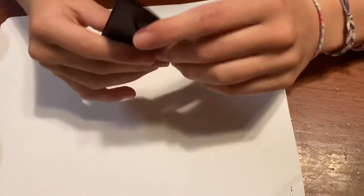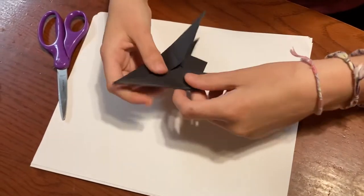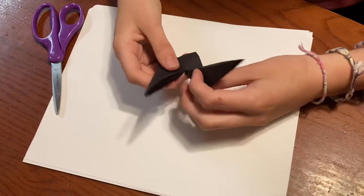And then you'll have these two flaps up here and these four flaps down here. These four flaps are going to be the legs, and these two up here are going to be the head and tail.